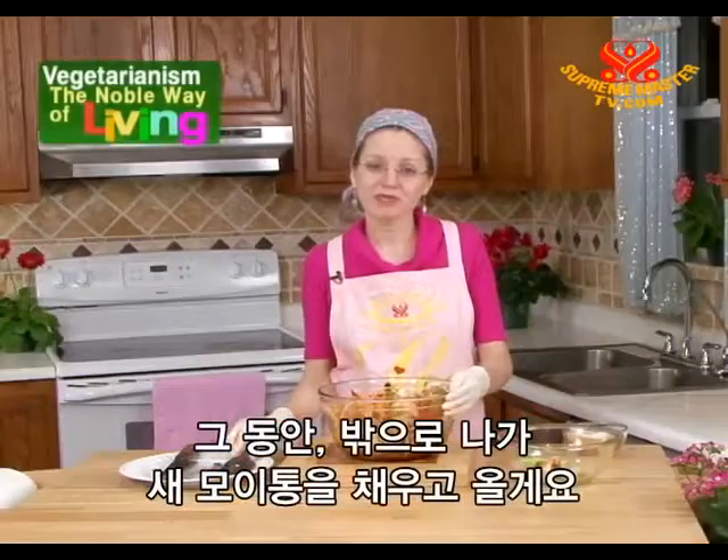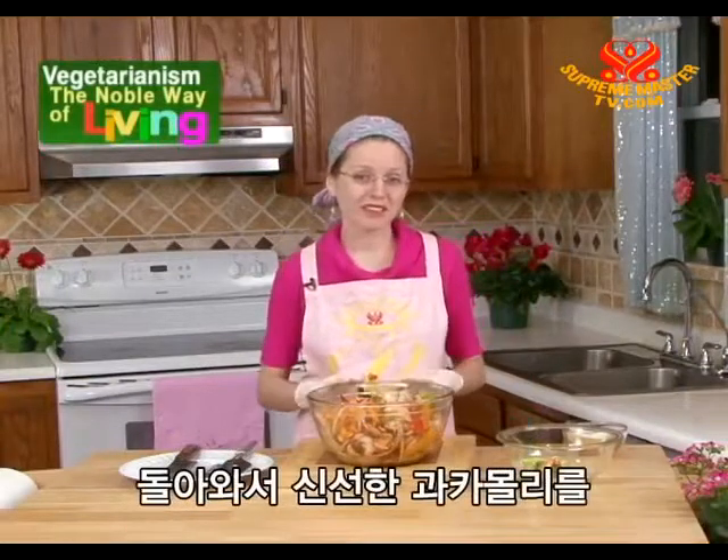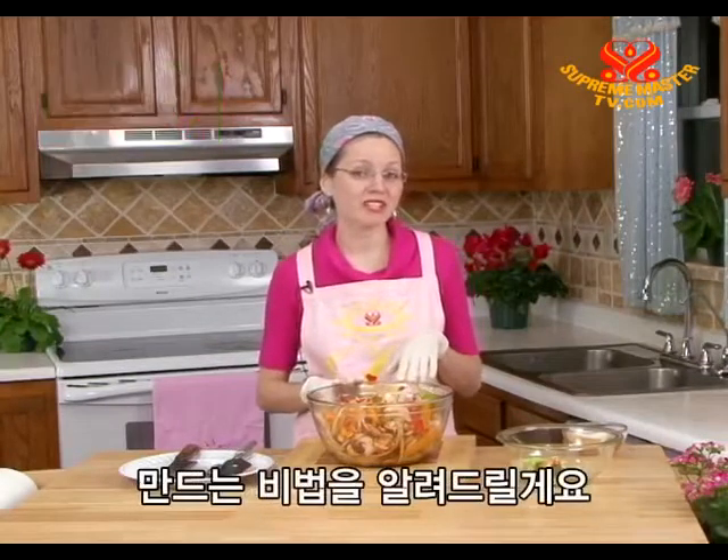We'll do that now while we go outside and refill the bird feeder. When we come back, I'll share with you a tip on how to make fresh guacamole.